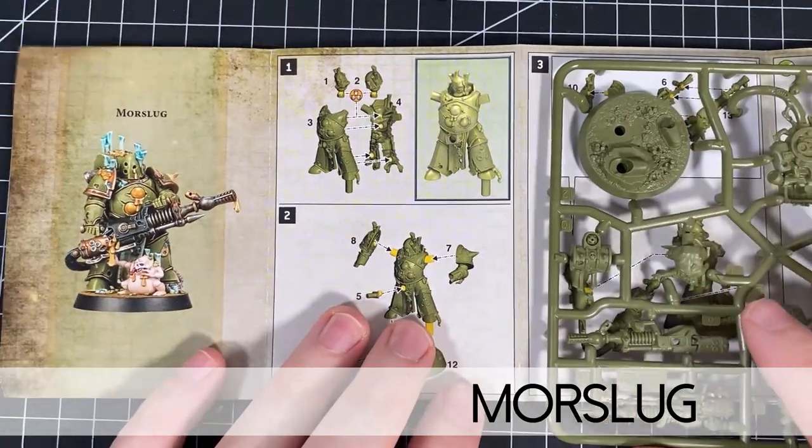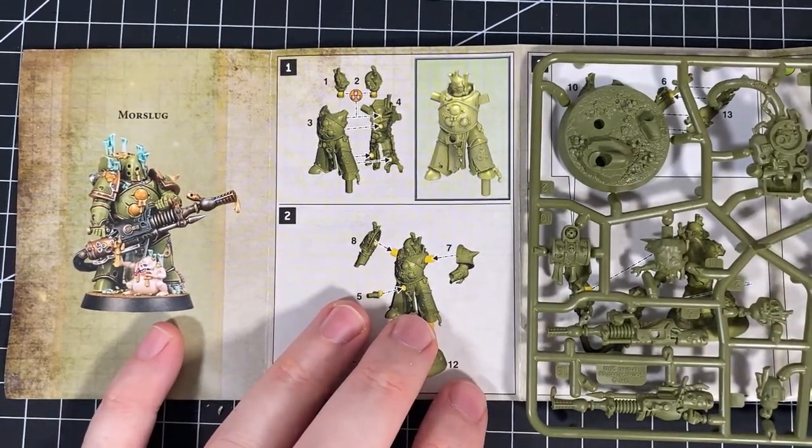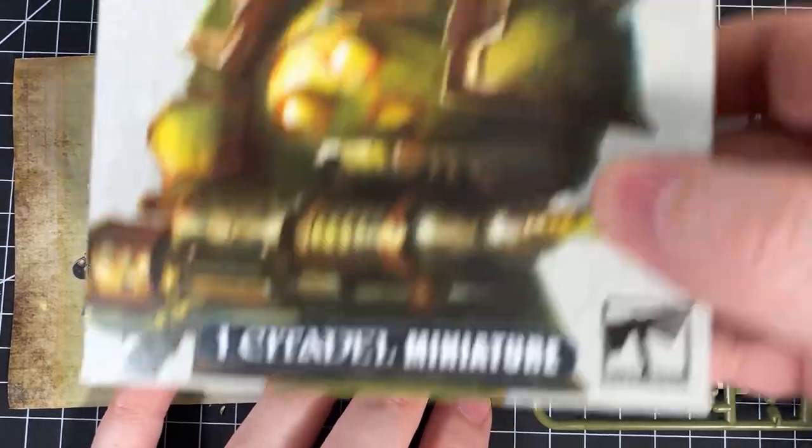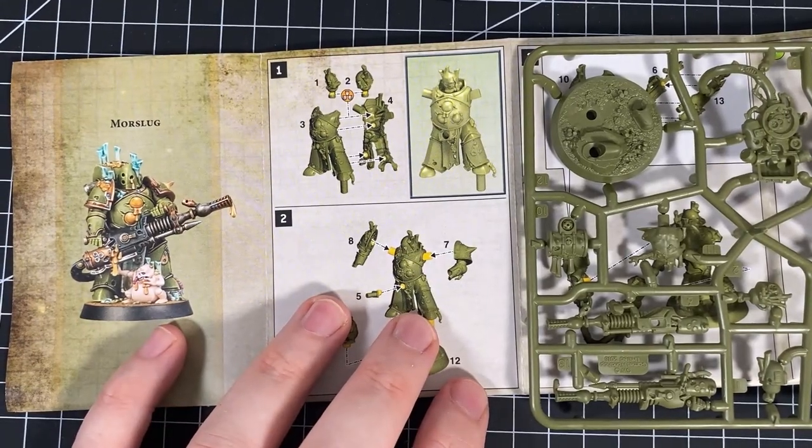We are doing More Slug — this is the guy with the Plague Spewer. Probably one of my favorite models in the kit and he is the poster boy. As you can see, his face is very close up. He's the poster boy of the series. Let's get stuck in.